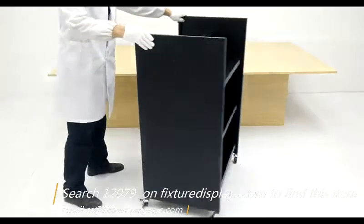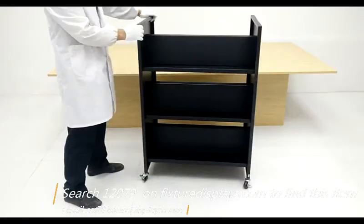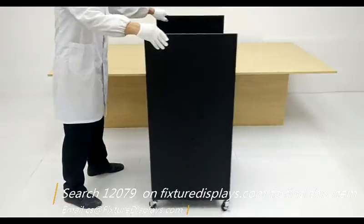I'm going to give you a 360-degree view of this product. It requires some assembly, but you end up saving a lot of money by utilizing this system. Thank you for shopping FixtureDisplays.